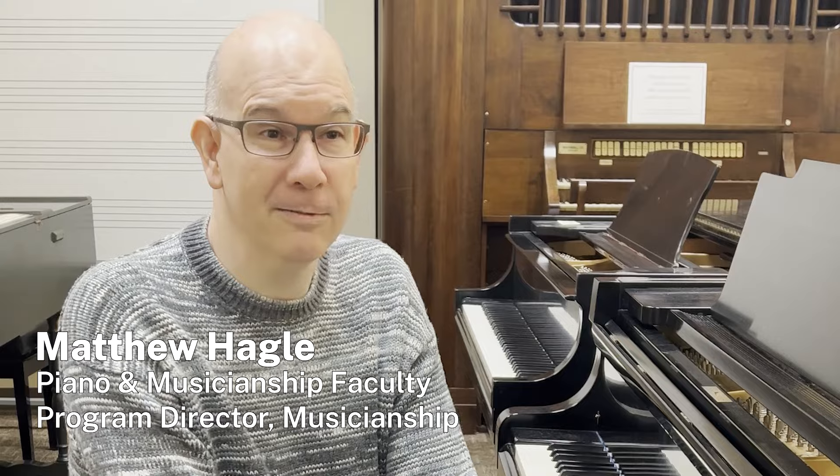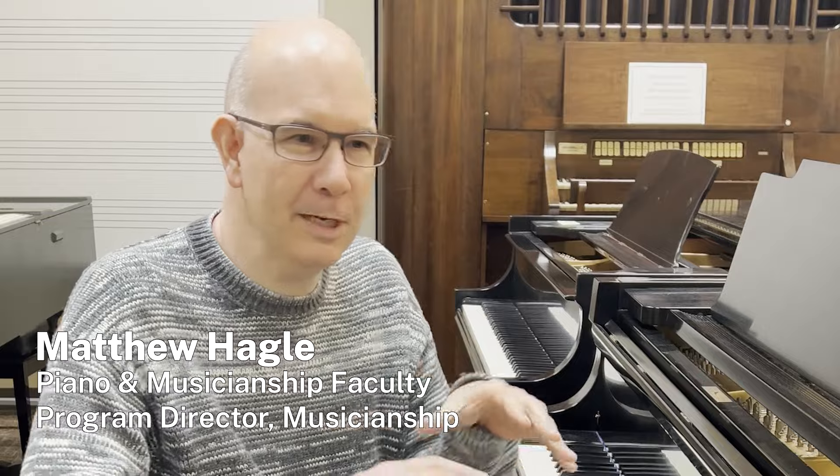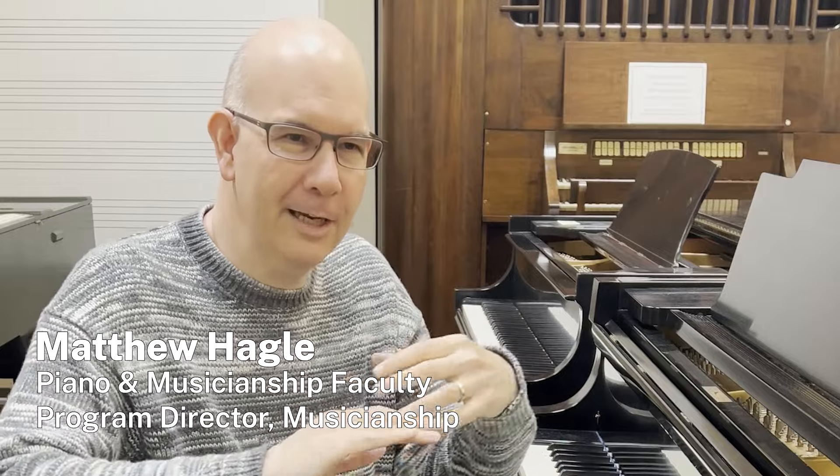One of the pieces on my program, which I'm very fond of, is Ravel's Le Tombeau de Couperin. This piece was written during and then after the First World War. Each movement is dedicated to a person that Ravel knew who had died in what was called the Great War. But it also was a kind of monument to French music and French culture.